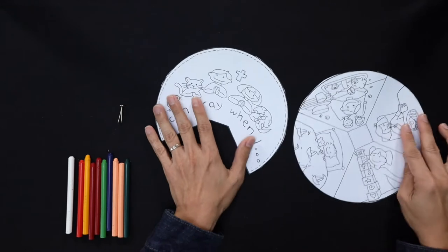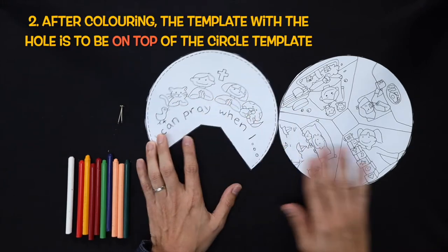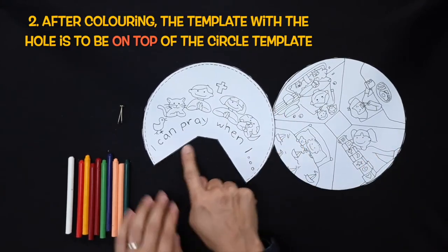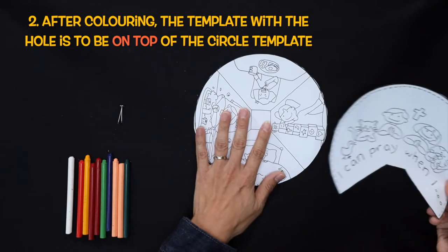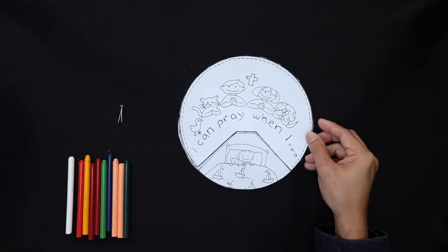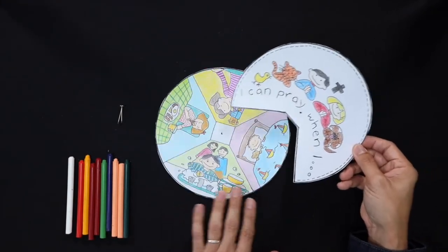You can see that there are two different parts to the template. Later, after you finish colouring, the one that has a hole here is to be on top of the circle template. I have already prepared a coloured one so that you can see how the final result is.